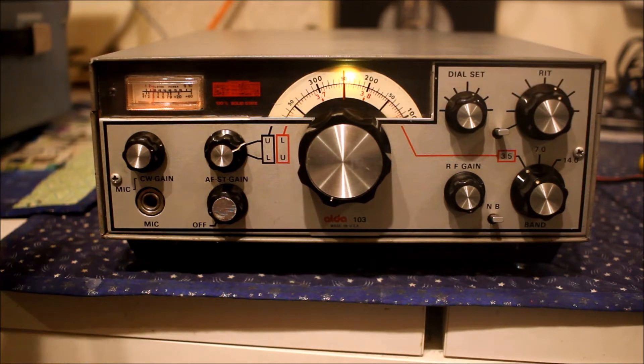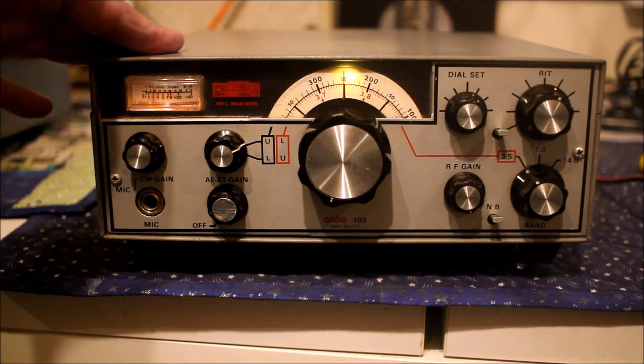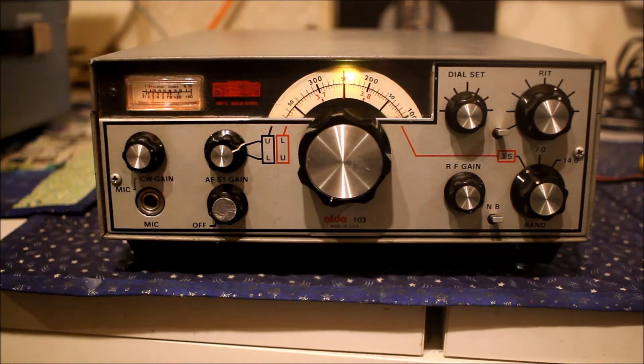Now the story goes with this radio: the owner of the ALD company decided — and by the way the company apparently made RF decks, modules and printed circuit boards, RF components for other US companies — but the owner, a radio ham, decided that he wanted a small lightweight bit of ham radio gear for his yacht.